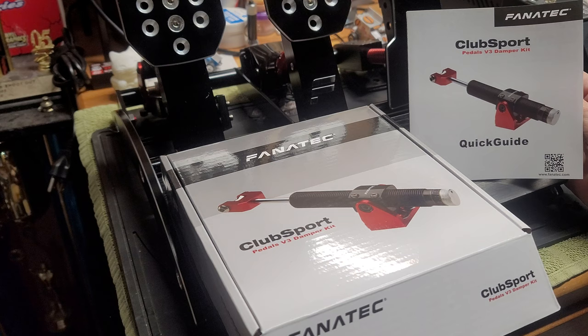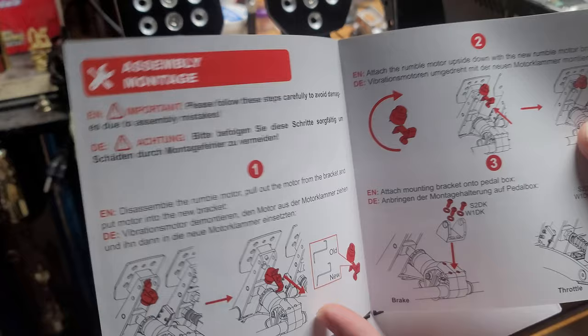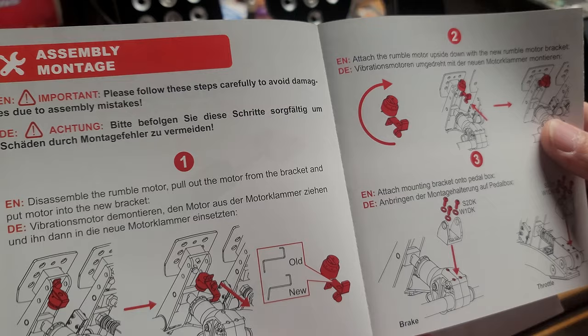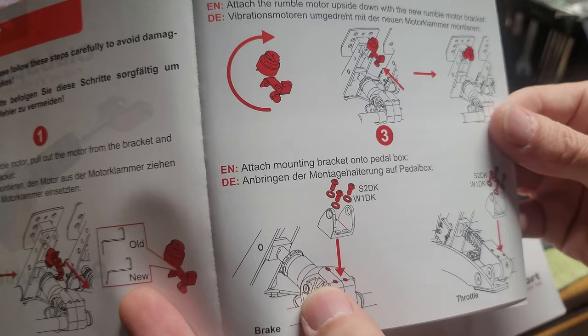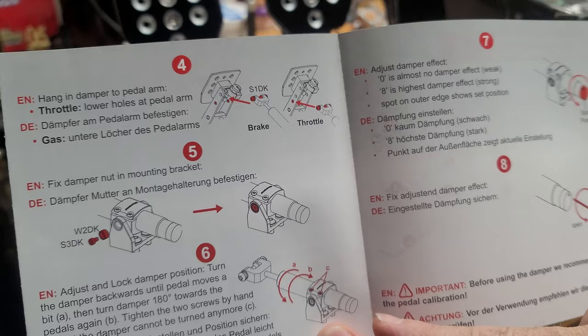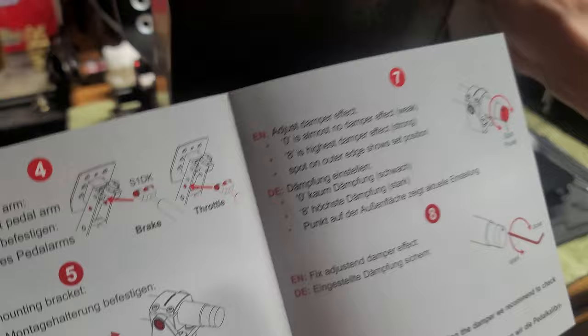So let's go ahead and unbox it. Right off the bat you've got your standard Fanatec Quick Guide — the ClubSport V3 Damper Kit Quick Guide. Open it up and it shows you all the procedures you need to do step by step. With this particular setup, if you're doing it on the brake, you'll need to use a supplied clip that turns the brake motor 180 degrees, flipping it upwards. Once you get it adjusted for length, you screw it in and tighten it all down on the back end.